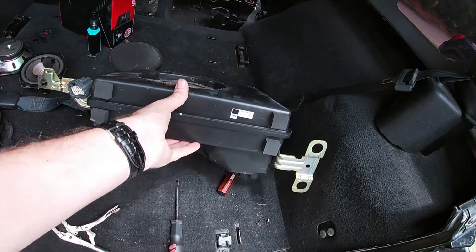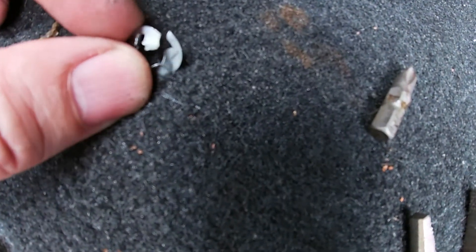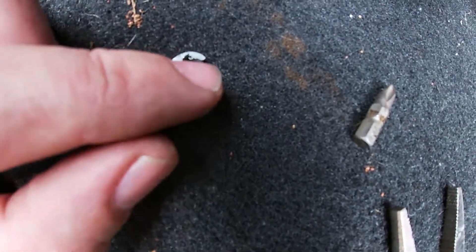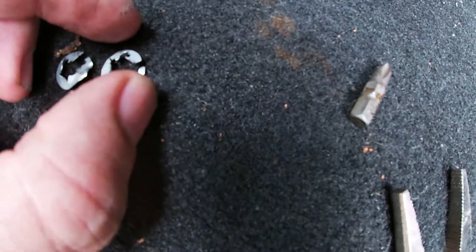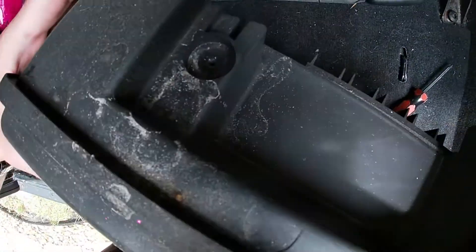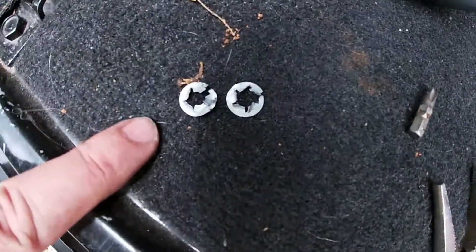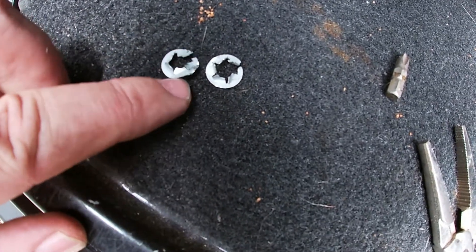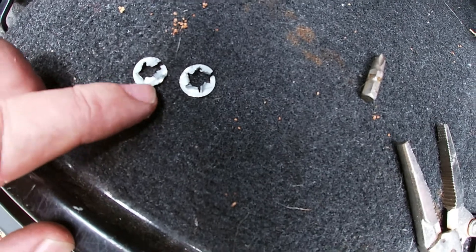Got our unit out and these little clips — you carefully break them. What you can do is flatten them back out and squeeze them back on even though they're cracked and broken — they'll still grab and kind of hold. You've got the top screws that go in and hold it; you just don't want the bottom rattling around. Worst case, go to Rock Auto or your local auto parts store for new clips.